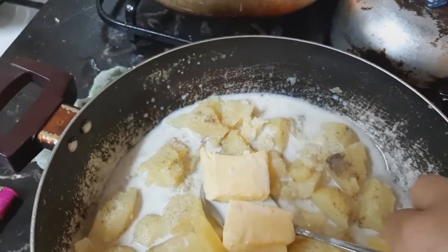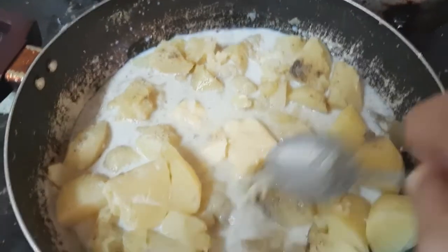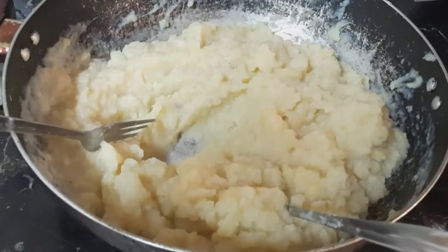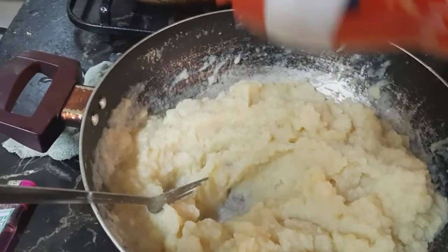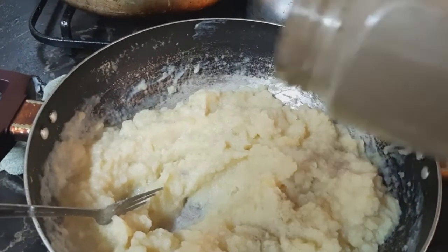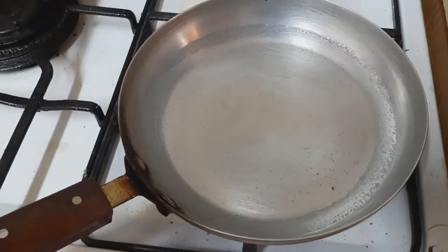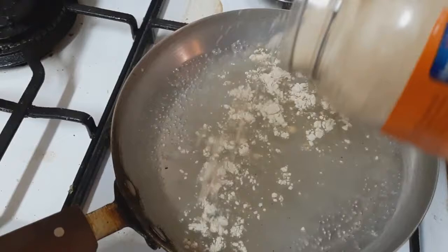So, halo-haloy lang natin. Ayan na, atapos natin ng durugin. Ibigay natin ng paminas yun, tsaka ng paminta. Ayan. So, para sa gravy natin, magpapakulot tayo ng tubig. Iulog na natin ang gravy natin para sa mashed potatoes.